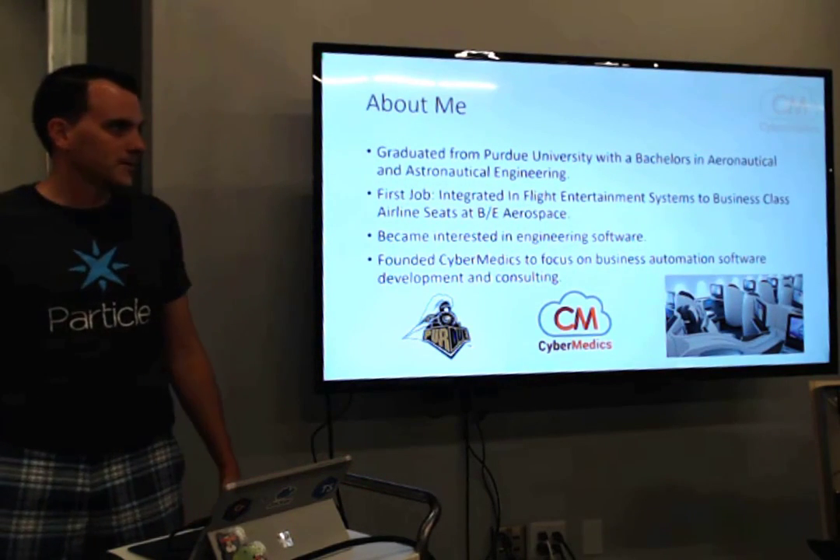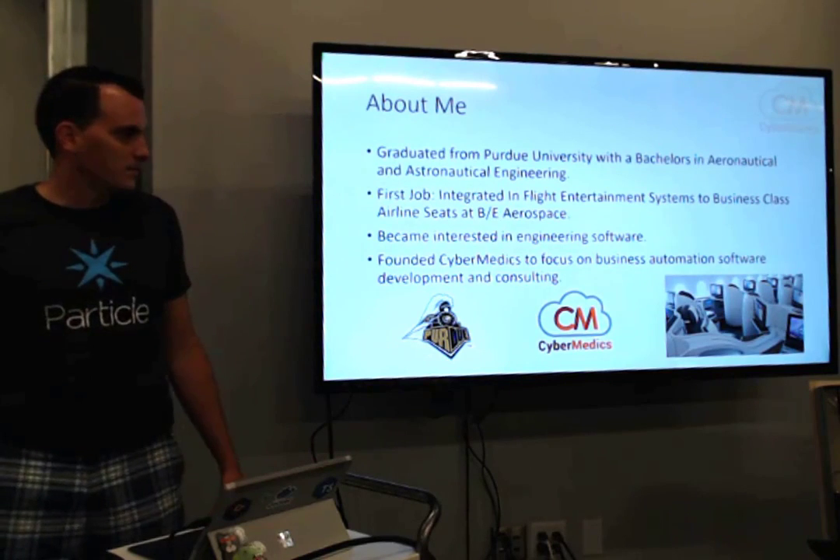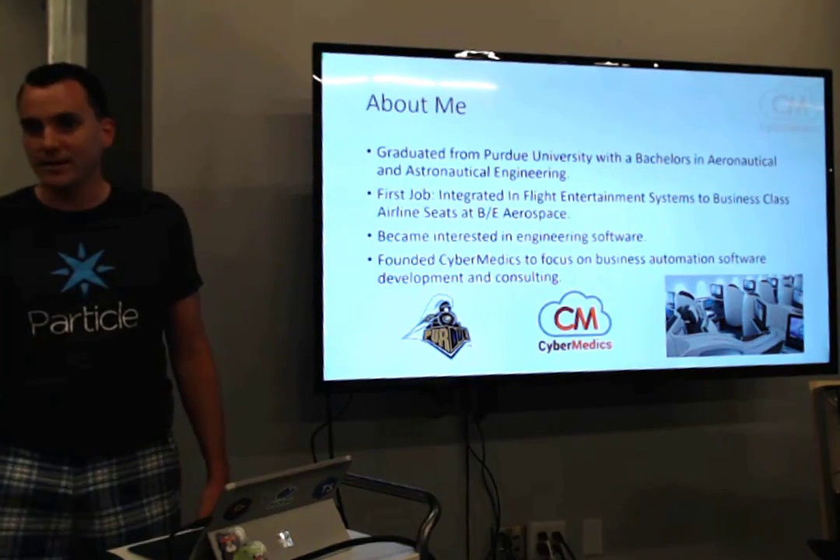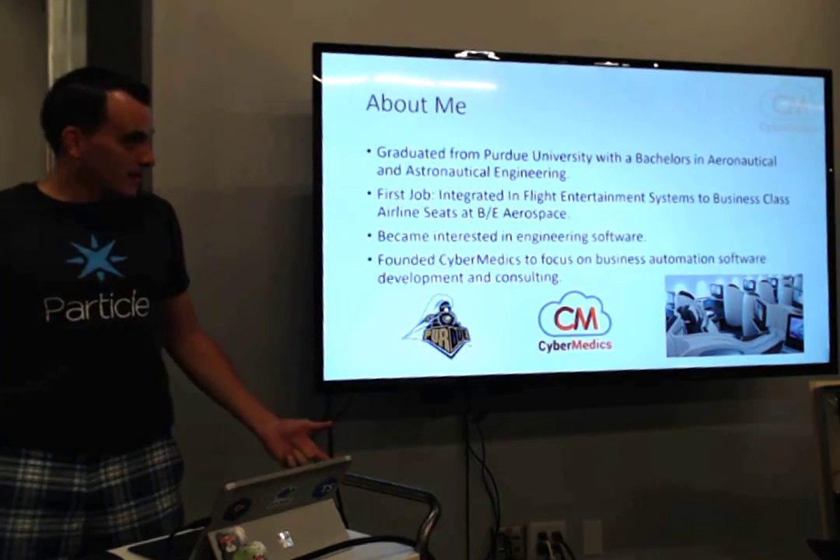I focus on full stack development, but I really like to experiment. I've done some projects with VR, gotten into IoT, that kind of thing. Which brings us to today.